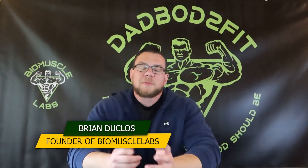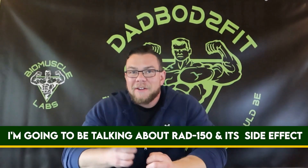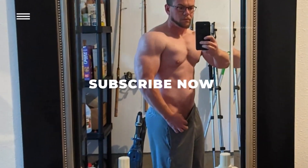Hey guys, welcome back to DadBot 2.0. My name is Brian and in today's video I'm going to be talking about RAD-150, and specifically a side effect I am having from the use of RAD-150.